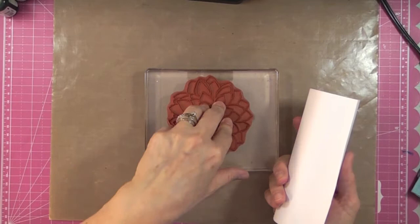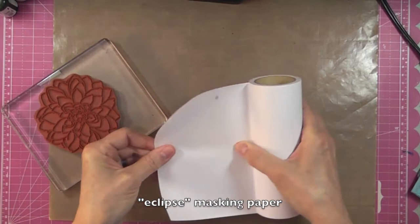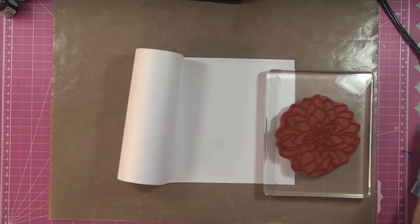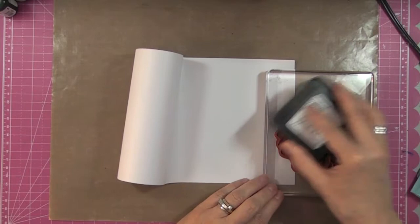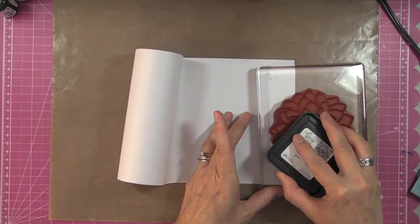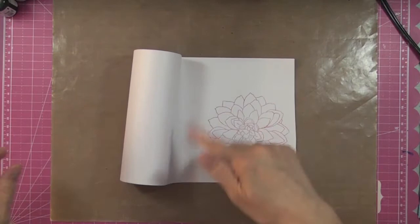My first step is to create a mask because I'll be stamping something in the background but I don't want to cover my flower. I have some masking paper — unfortunately that format is no longer sold, but you can also use a big Post-it note. I'm going to use distress ink in Picked Raspberry, one of Tim Holtz's colors from last summer, to stamp and then fussy cut the flower.